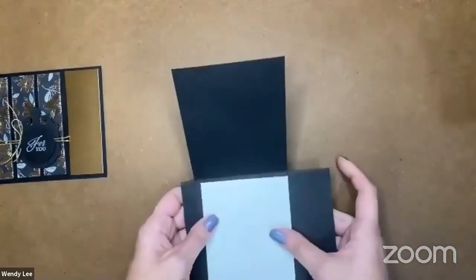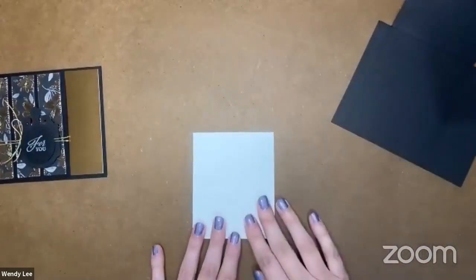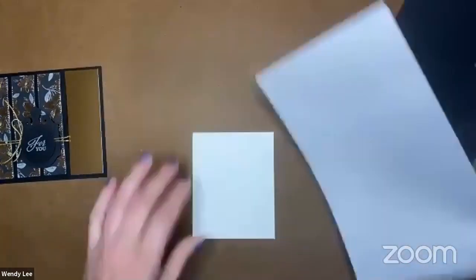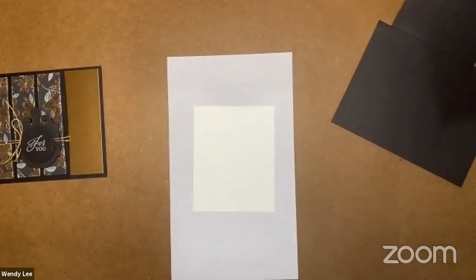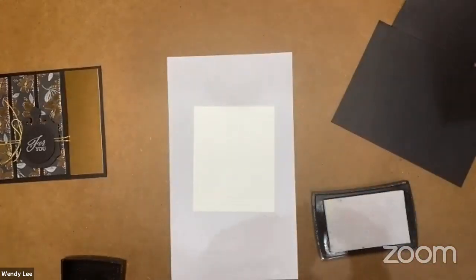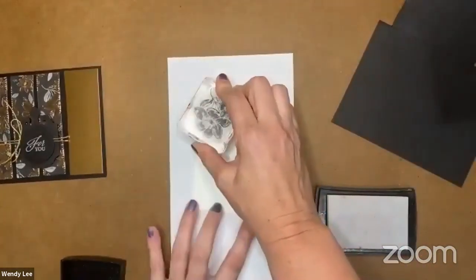I've got a piece of basic white. Now you could use vanilla if you prefer — I just chose white for this particular card. I'm going to bring in a scrap; I need to be able to stamp off on the edge here. The first thing I'm going to do is bring in this floral image and my Versamark pad. I'm going to go ahead and stamp that up in the corner and we're going to do a little heat embossing. Who doesn't love heat embossing?